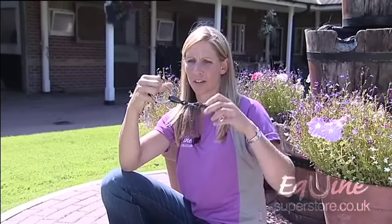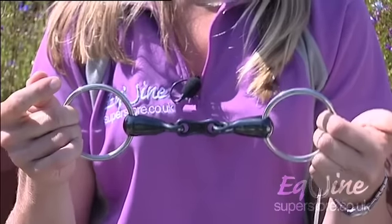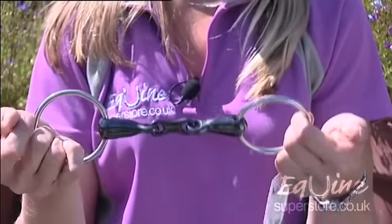Another bit that I like a lot is a sweet iron bit. You can see it's a different colour and it's a different type of metal coating on top. This helps a horse to salivate more, and many horses really like this, especially young horses.